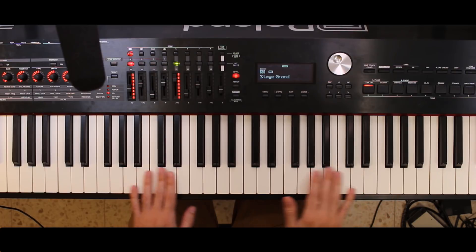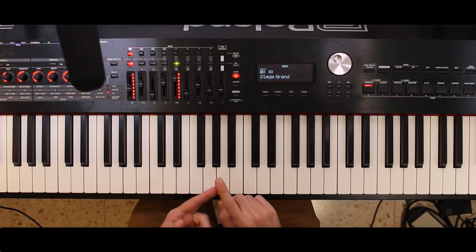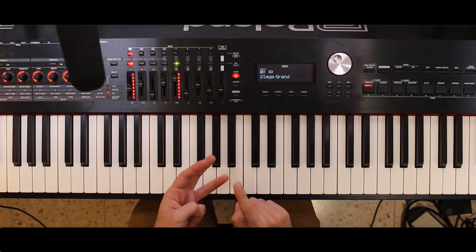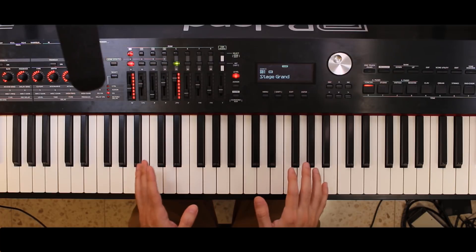I like everything about this except for the main piano sound. I like the action, I like the options, I like the fact it has two mod wheels and a lot of different things, but I just hate the piano sound.